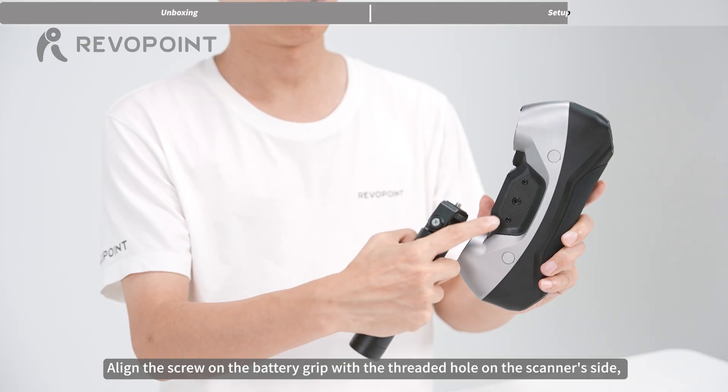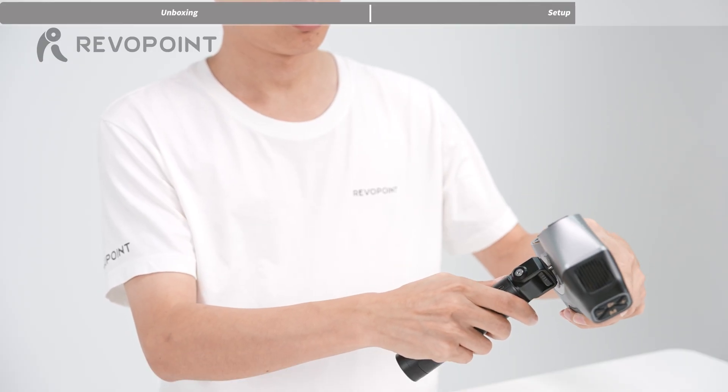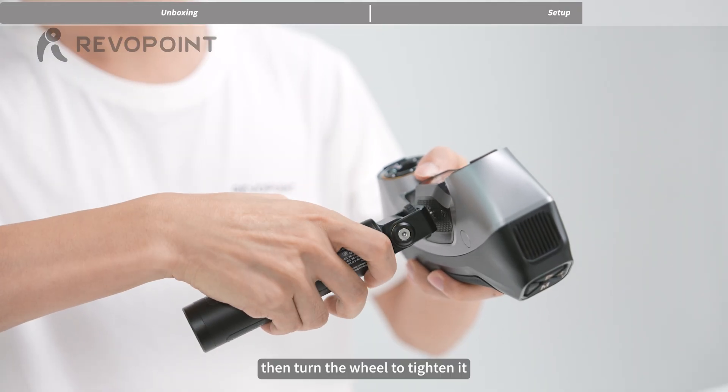Align the screw on the battery grip with the threaded hole on the scanner's side. Then turn the wheel to tighten it.